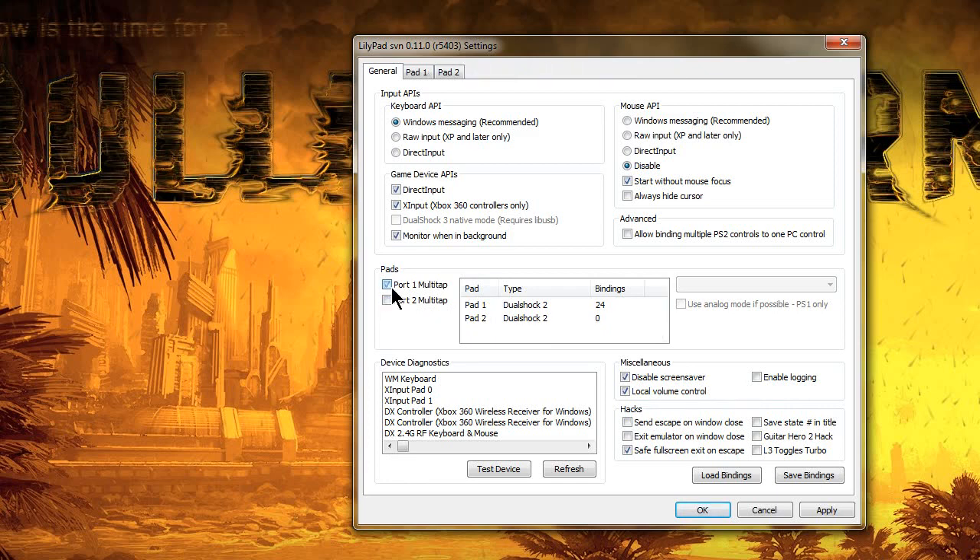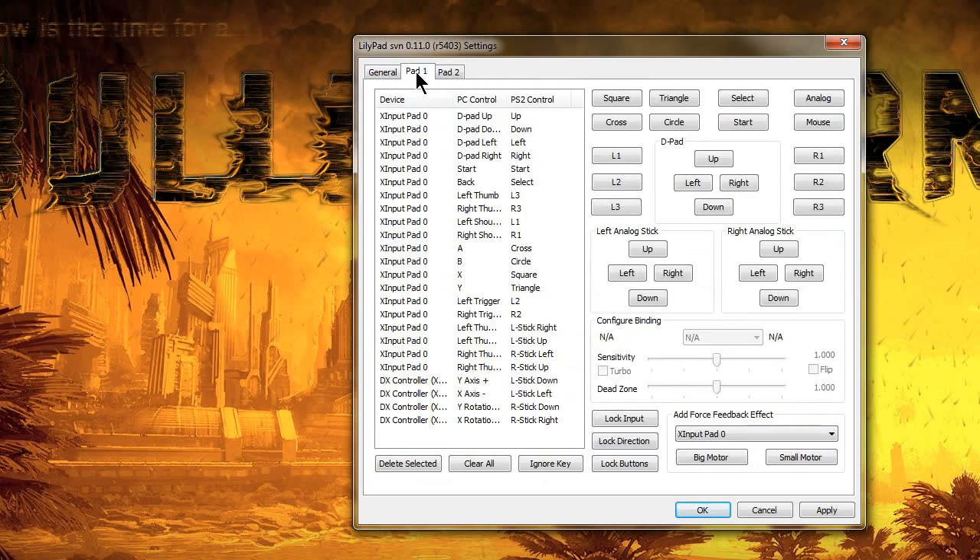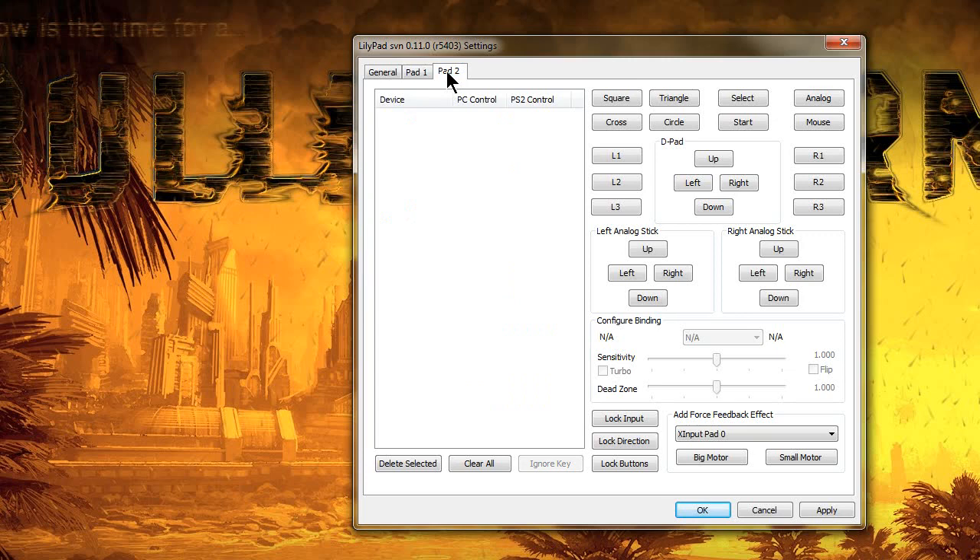We'll go ahead and do the first one. This is just basic — you have your first controller plugged into the physical first port, and your second controller plugged into your physical second port. As you can see here, mine's blank. But it's just generic, and if you want to have two controllers, you get your second controller, configure it, click Apply, and you're good to go.